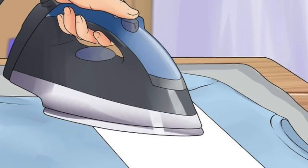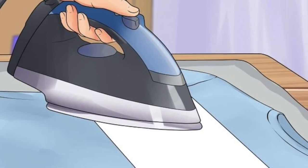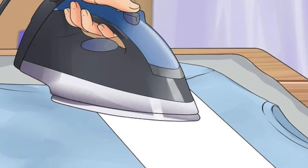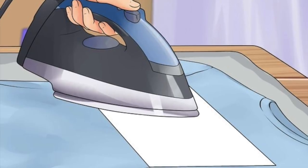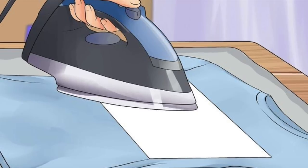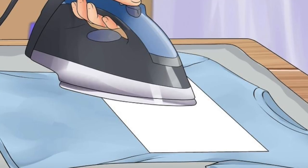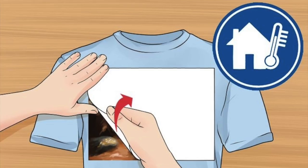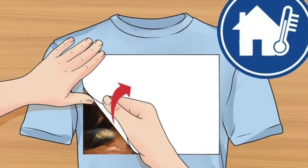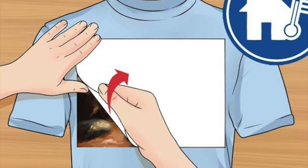Iron the image onto the shirt. Press the iron firmly over the clothing, pushing down with your whole hand for significant pressure. Iron from 30 seconds to several minutes according to the instructions that came with your specific transfer paper. Keep moving the iron and make sure to provide heat to every part of the paper. Some types of transfer paper have thermal indicators that will change colors when the area is hot enough. Let the area cool for at least a few minutes until the paper reaches room temperature, then peel the paper off to reveal your image underneath.